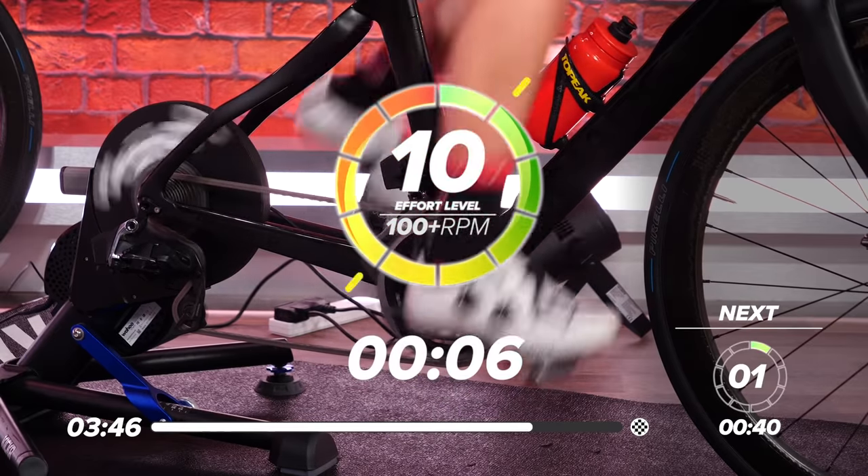20 seconds to go now. Are we ready? In 10. Five, four, three, two, one. Come on, go! Up, up, up, up, up. On top of that gear. Great work — come on. Make this one your best one yet. All the way to the line. Five seconds to go now, come on. Three, two, one. And recover.